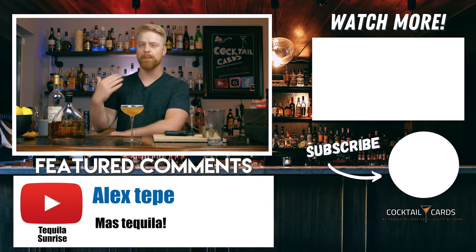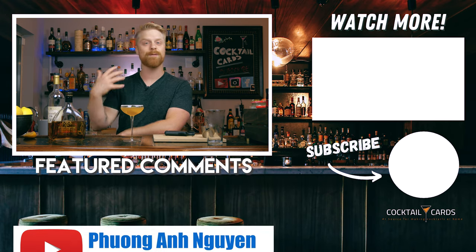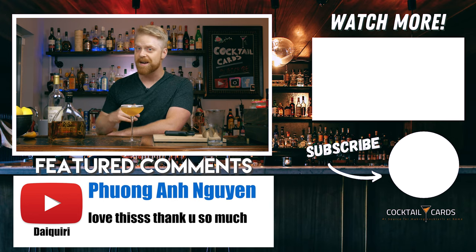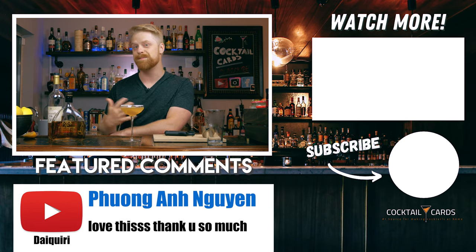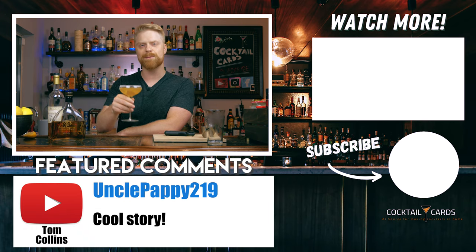Thanks for tuning into the Sidecar video. If you enjoyed it, make sure you give us a thumbs up and remember to subscribe for future videos — we're going to be coming out with tons of recipes for you. Let me know in the comments down below if you've ever had the Sidecar. It's not necessarily one of those super popular cocktails — I just don't think people really know about it that much. Let me know in the comments if you've ever had one, what you think about it, what you do differently. Have you ever had a Metoxa Sidecar? It's actually a variation on this — it's pretty good. That's it for this video, I'll catch you in the next one. Cheers.